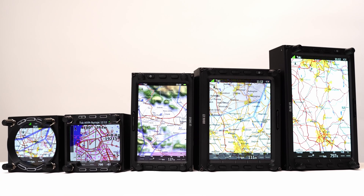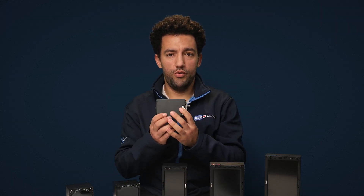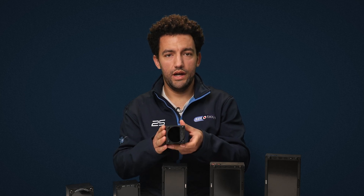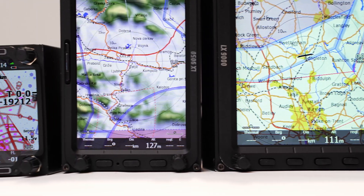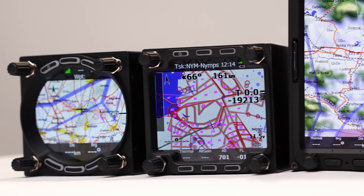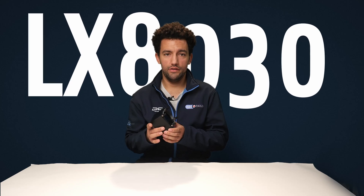First, let's start with the basics. The LX9000 and LX8000 range always comes with a variometer. The Vario contains the clever sensors which provide the Vario readings, the artificial horizon, wind calculations, and pressure data. All of that gets fed to the display unit through the connected harness. We'll go into a bit more detail about the differences between the various Vario options later, but first let's start with the LX8030.